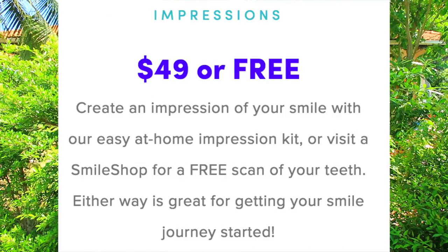Reading from their website: the impressions are either $49 or free — I did pay $49, which is on top of the price for the full six-month supply. If you go to a Smile Shop, you can get a free scan of your teeth, which can save you some money. Retainers, which they recommend getting a new pair of every six months to keep them fresh, are a $99 fee. And they say if their aligners aren't the right fit for you, they'll refund your impression kit or Smile Shop scan.